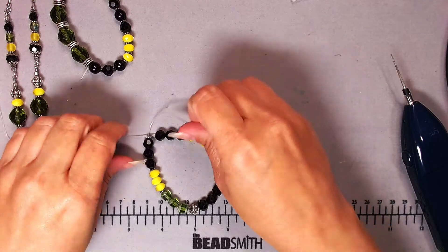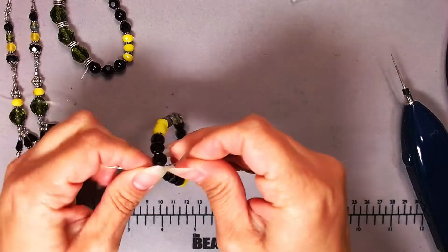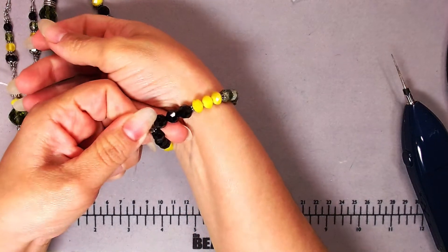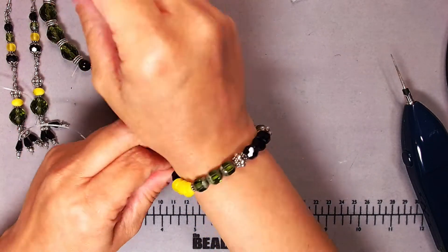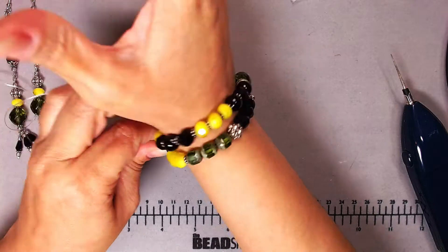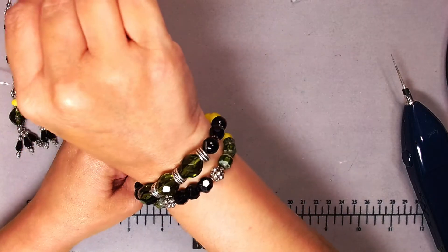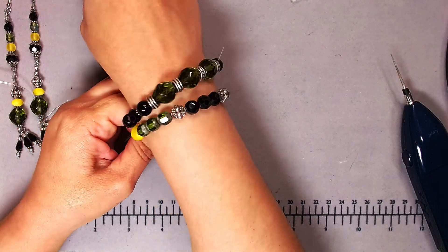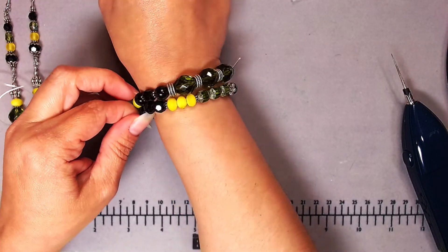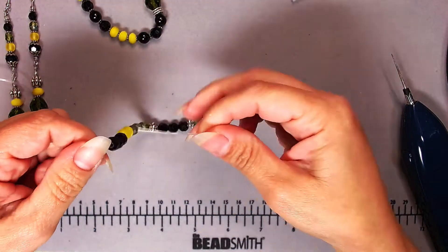I'm going to stretch it before finalizing, but let me show how it looks on first. It's got about a finger's width of room — not super tight, which is fine. I want it to move around. Here it is next to the first bracelet — you can see how they complement each other. I could rotate it and have the yellow one sticking out front. It gives you an idea of how they start to stack as a complementary set.